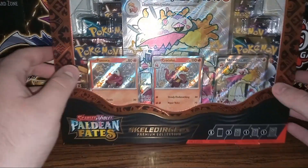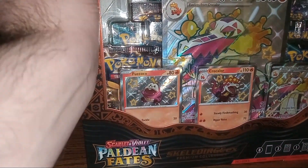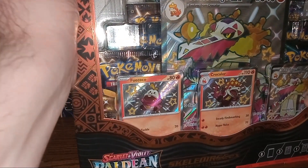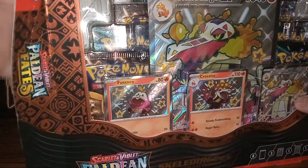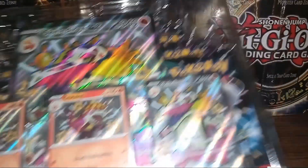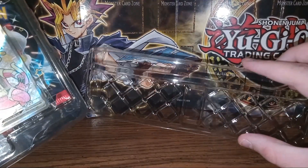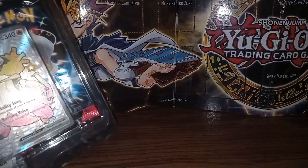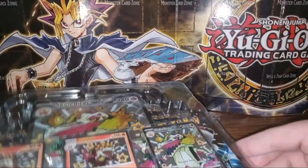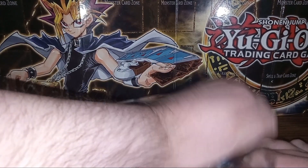Now that was quite the mouthful, but let's see if we can go ahead and get this nice box open here. Some of these are easier to open than others — that one was one of the easy ones. Some may use way too much glue or not enough.